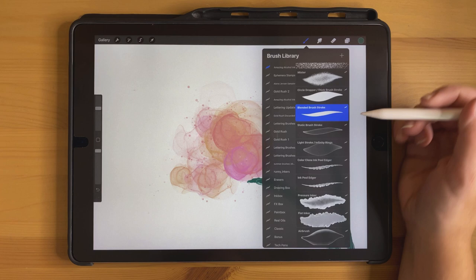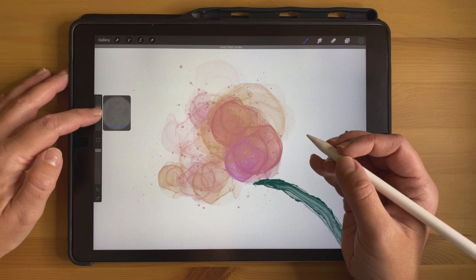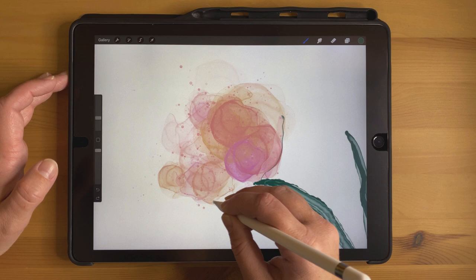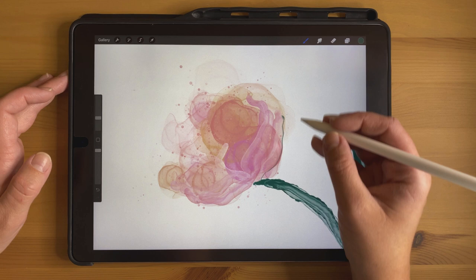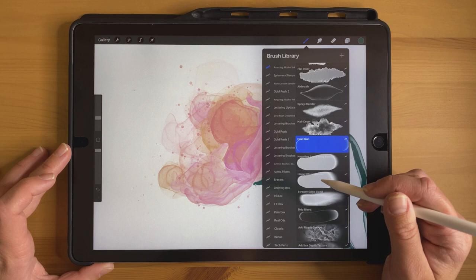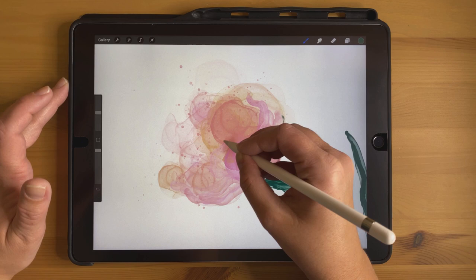Now I'm going to make this look a little bit more like a flower by taking the heat gun again, which is a blender brush, and from the bottom I'm just going to make some strokes to give it more of a flower shape. Then I'm going to take the streaky edge bleed and just add a little bit more blending here.